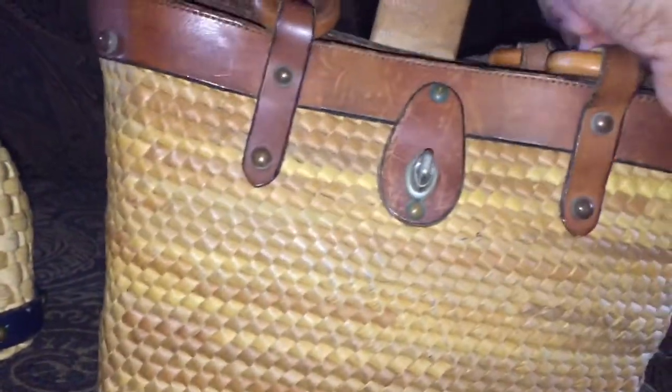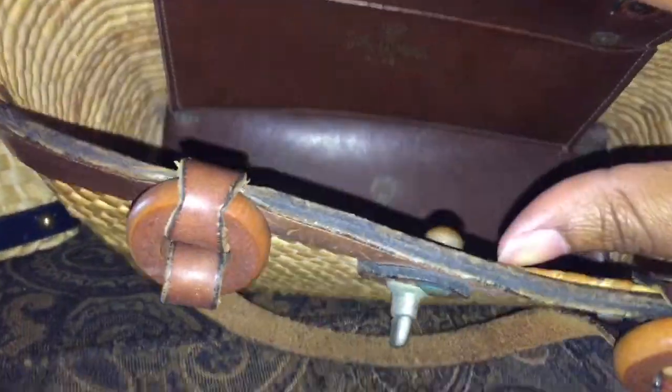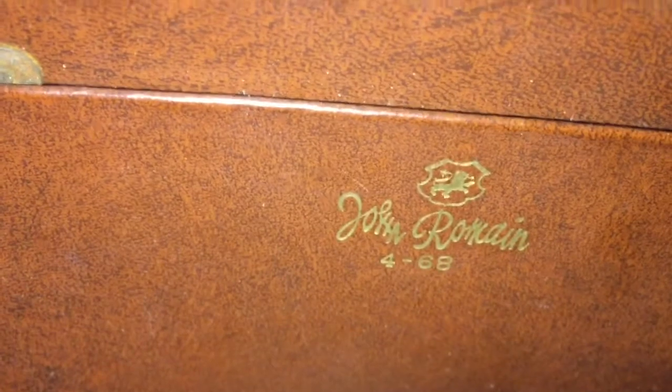She has five feet as well and a turn closure. Let's get into the inside — she's a little wider than the last bag but beautiful nonetheless. She has one slip pocket, no other pockets, and you can see the date: April of 1968 — that's when this bag was created.